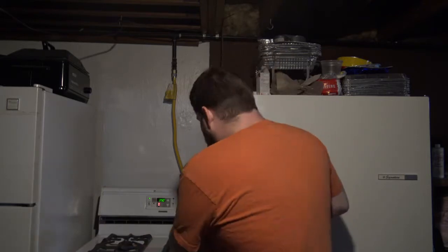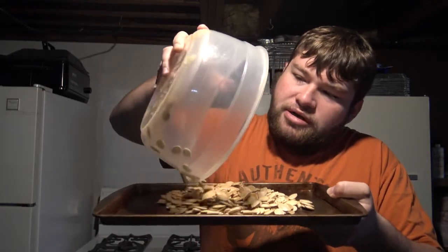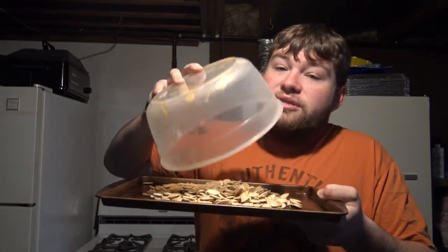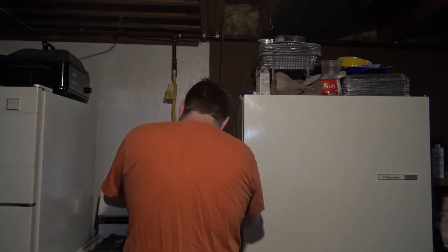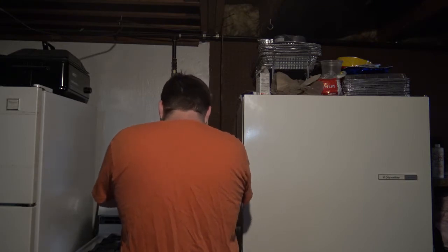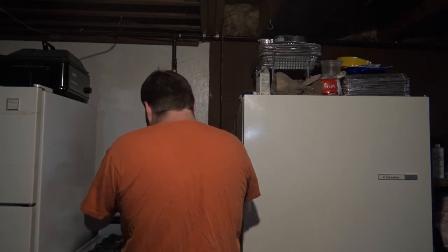So then you're going to take your pumpkin seeds and your stick tray and place them on. I've got to scrape a few off from the bowl, because you don't want to waste any of this. I paid like eight bucks a piece for those pumpkins, so I'm going to get something out of it.